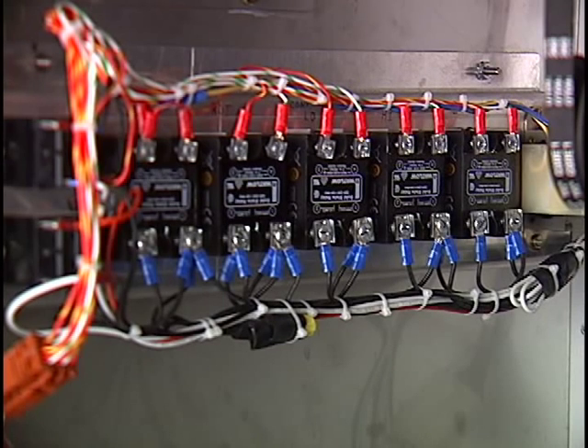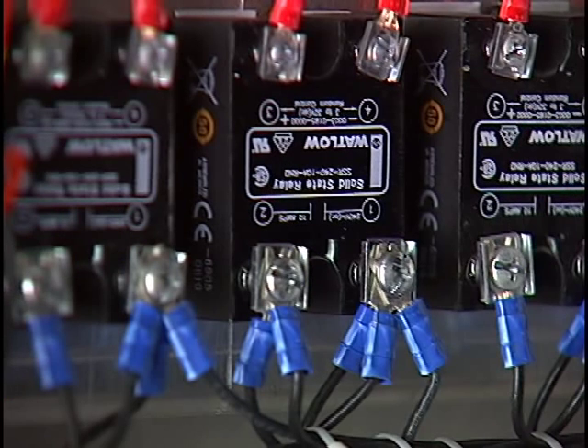The relay control board next to the fan motor houses all the relays that control individual components of the oven. This control board was moved into the service compartment to make service calls easier and quicker.